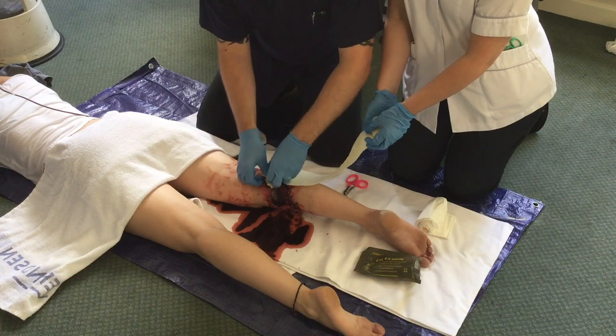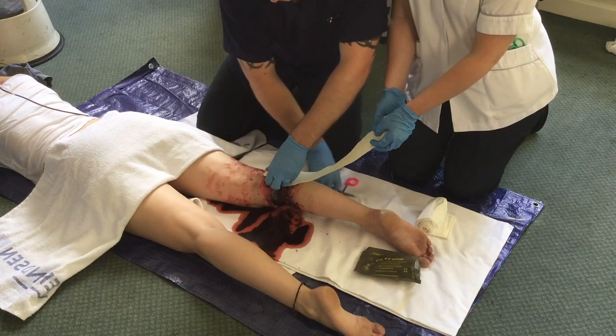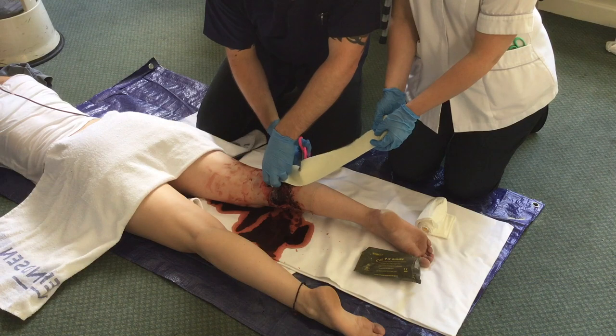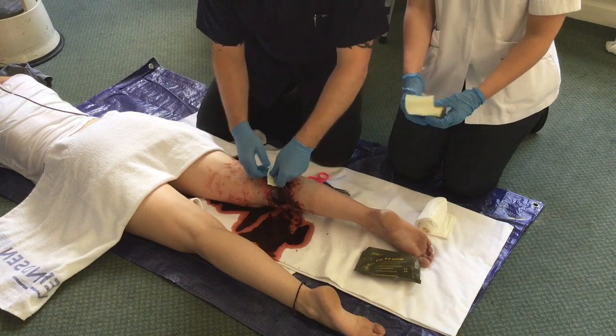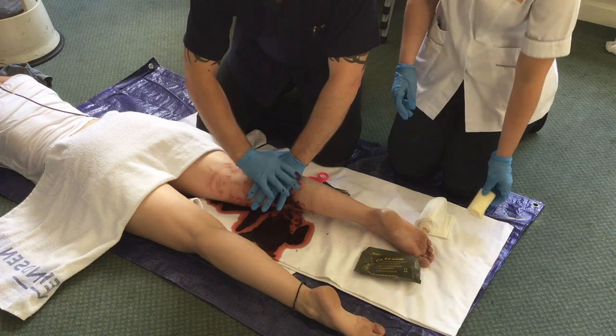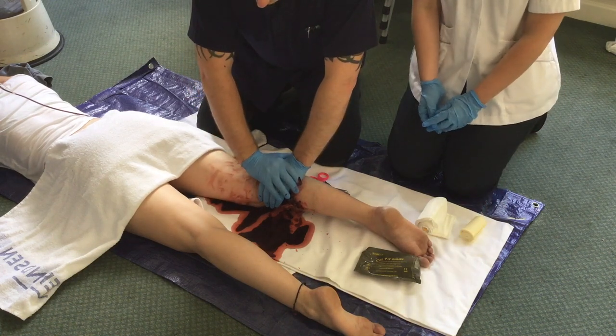When the operator is happy that the wound is full, the Seelox gauze may be cut in order to reduce the length of gauze in the wound. Pressure is then applied firmly for five minutes.